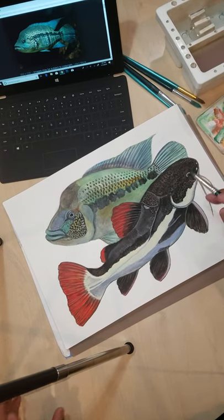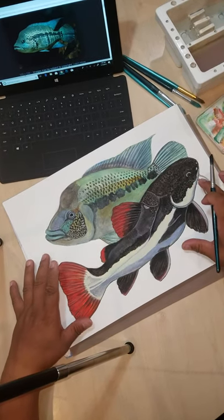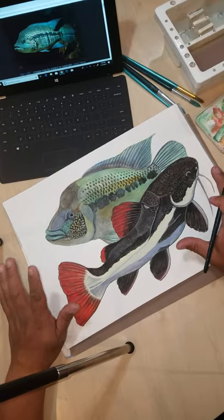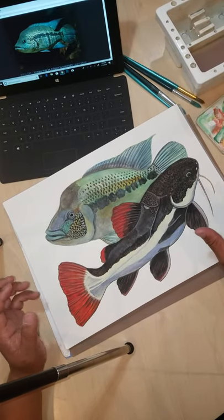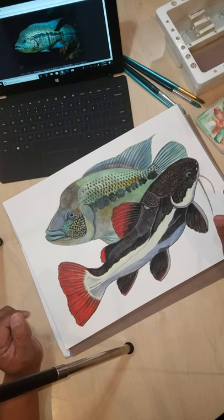What I have here today is a red-tailed catfish, which doesn't have scales. It's one of the largest catfish in the world, found in South America, and it can get over five feet in length and upwards of 140 pounds.